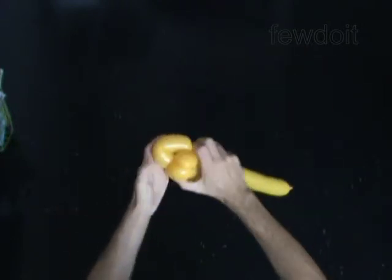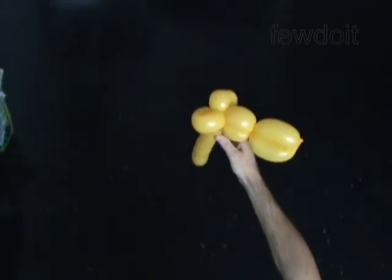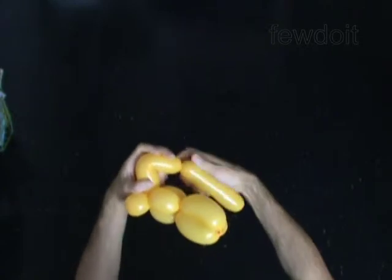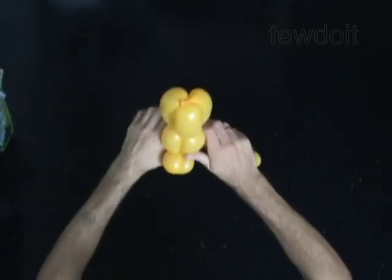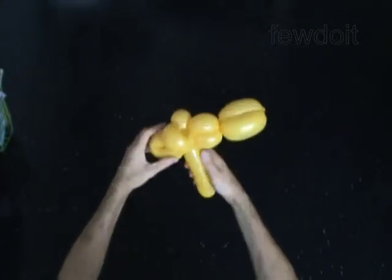Twist the ninth 5-inch bubble. Lock both ends of the ninth bubble in one lock twist. Twist the 10th 5-inch bubble. Lock both ends of the 10th bubble in one lock twist. You have made the ears.